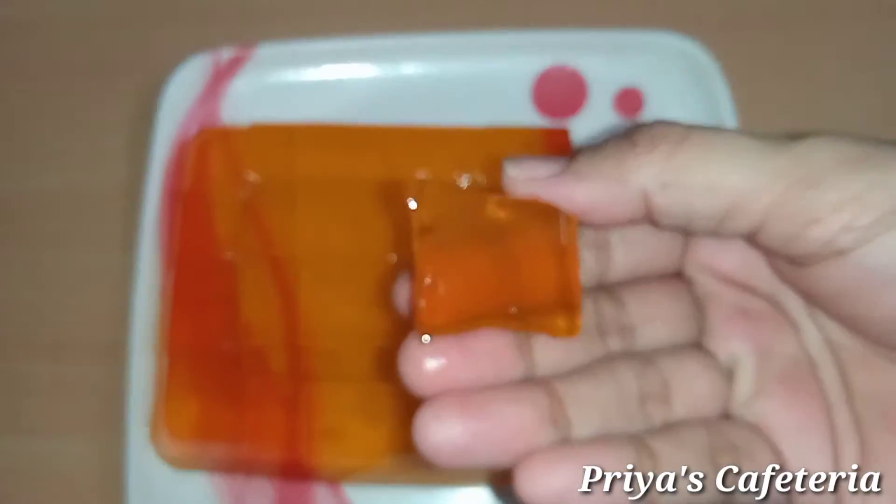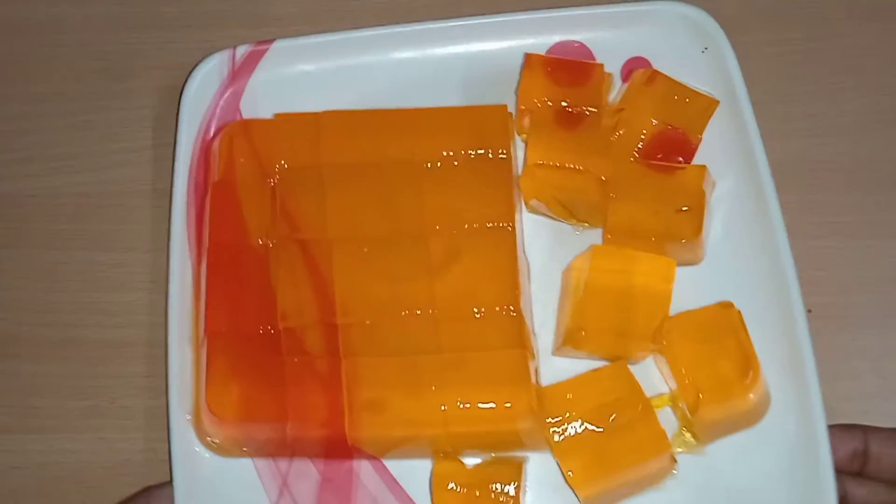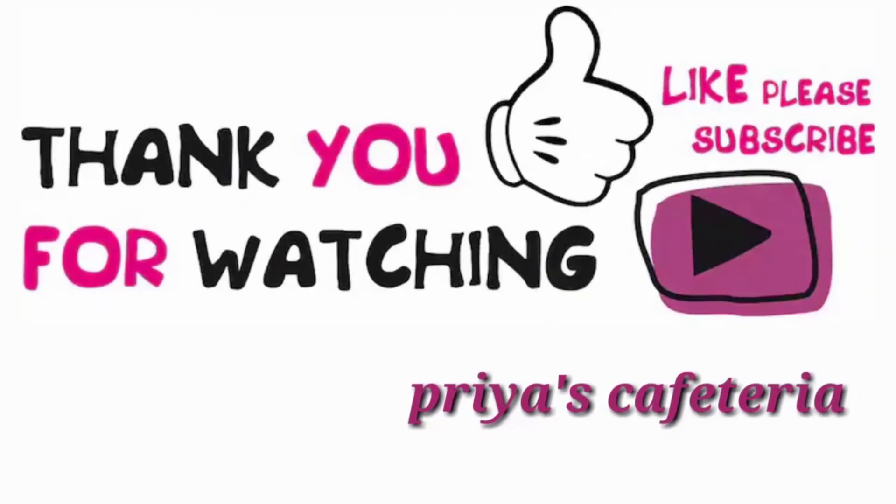Try it and keep the feedback in the comments box. Thank you, take care and bye, thanks for watching, bye bye.